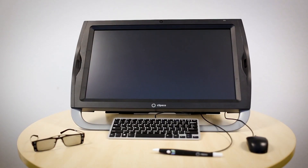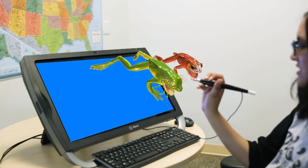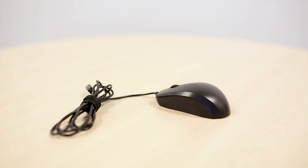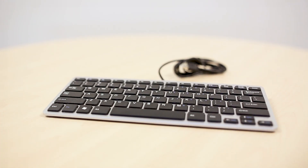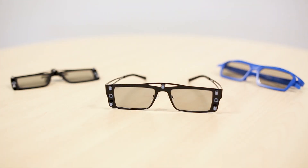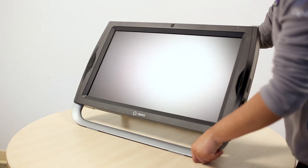Welcome to the Z-Space All-in-One. Before you get started, there are a few things you need to know. First, you should have found the following items: the mouse, the keyboard, the stylus, the eyewear, and of course, the Z-Space All-in-One.